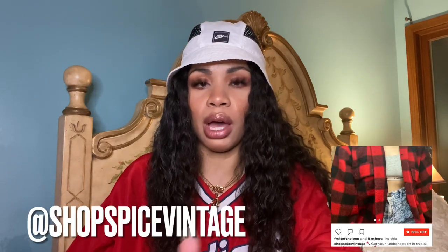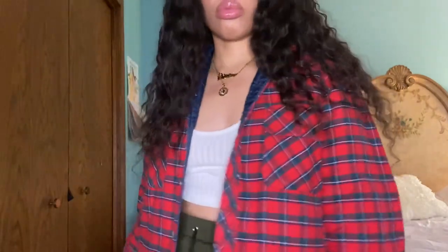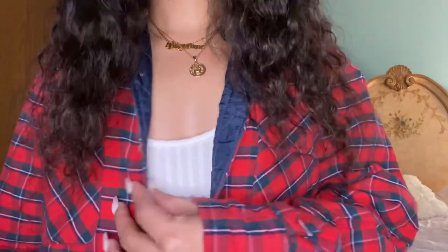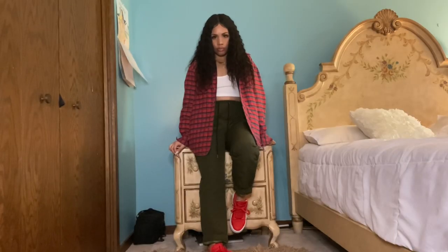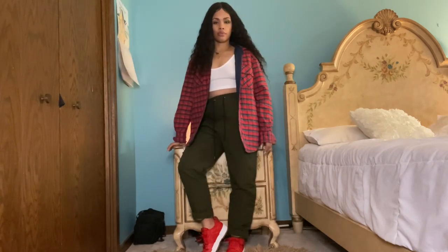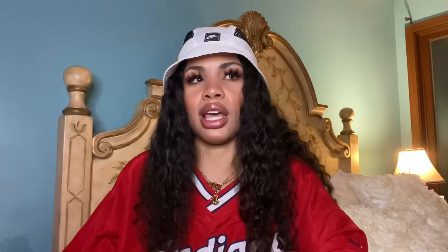This next outfit features a really trendy piece of the season — the shacket, or shirt jacket. Thrift stores are a great place to find shackets; check out my Depop, I have a couple listed. This one is red and plaid, vintage, with a quilted lining to keep me warm with this Ohio weather. Underneath I have on a basic white bralette cami crop top from Shein. The pants are also from Shein — quilted olive green pants I've been searching for for like three years. I found these for less than ten dollars. I love how olive green looks with red, and the gum bottom just ties everything together.